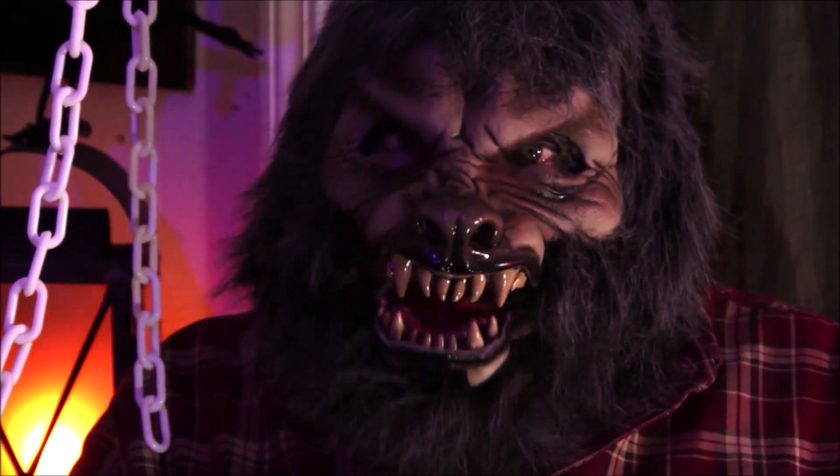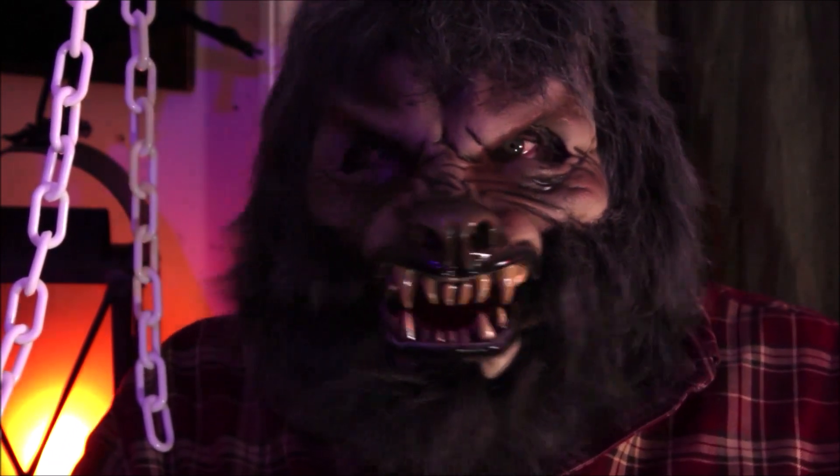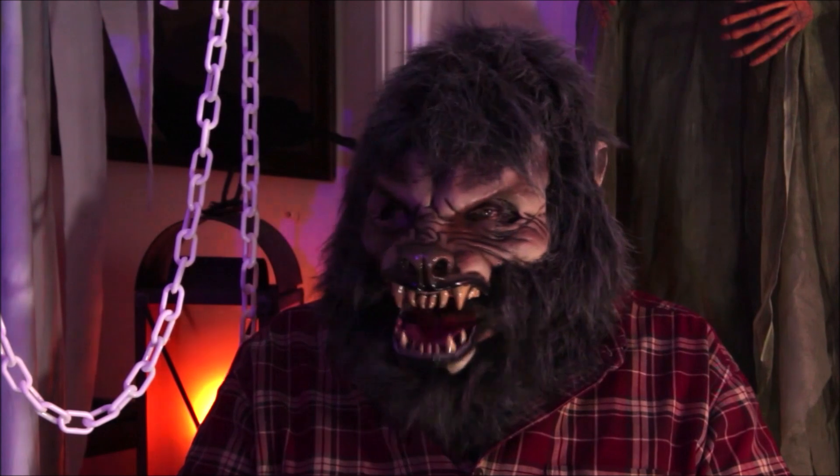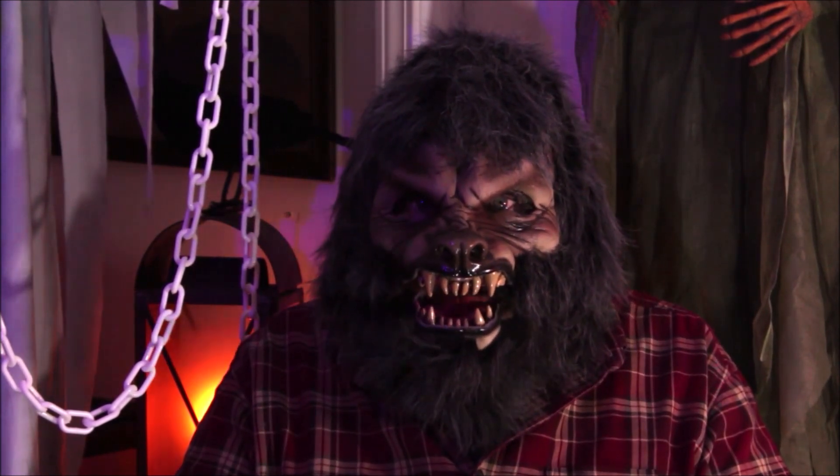I used to use those silicone masks, but those things are heavy and you sweat like hell in them — and they rip really easy. No, I want a good old Zagoni Studios harness mask.